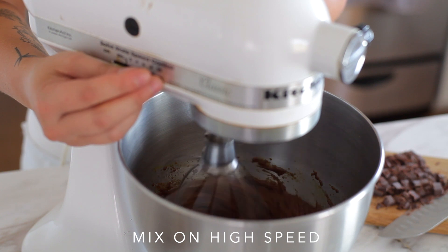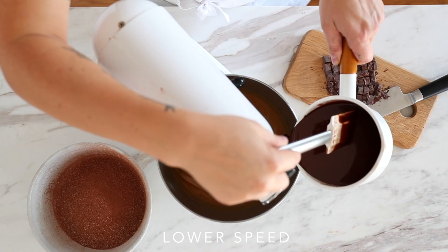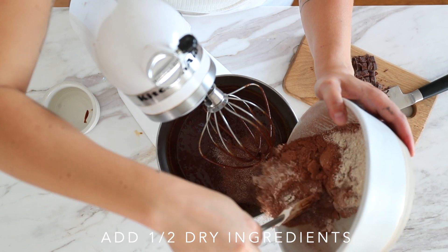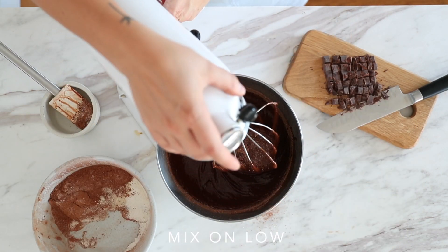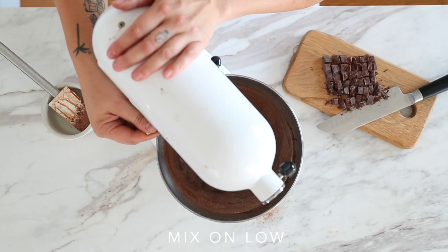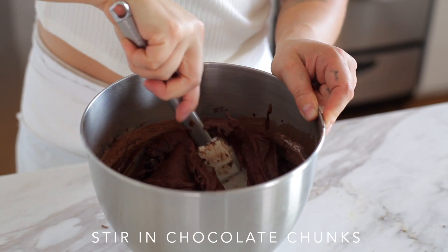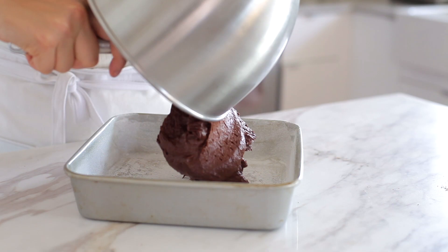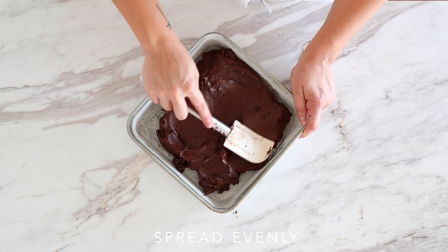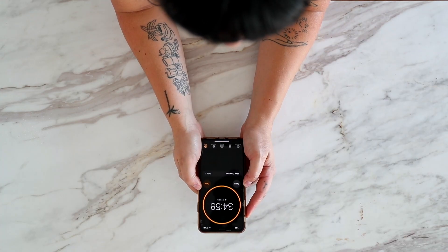Let your wet ingredients mix on high until soft peak trails form, then lower the speed to medium and slowly pour in your chocolate and ghee mixture just until incorporated. Add half of your dry ingredients and mix on low speed, then add the second half and mix just until everything is combined. At this point it will be very thick and fudgy. Add in all of your chocolate chunks and stir until incorporated. Take a nine-by-nine pan, line it with ghee, dust it with cassava flour, pour in all of your batter, smooth it out evenly, and bake for 35 minutes.